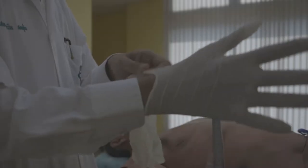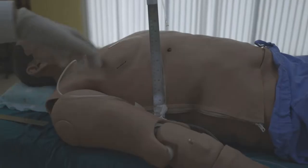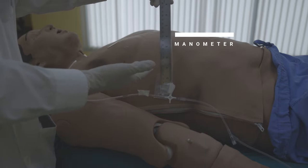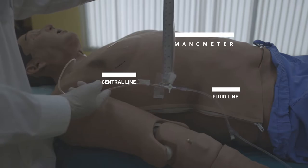Start by wearing a glove, which doesn't require it to be a sterile glove. So here are the tools we need: we have the manometer, which is the ruler attached by the extension tubes, we have the IV fluid line, and we have the central line.